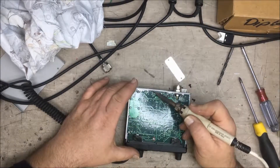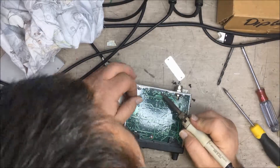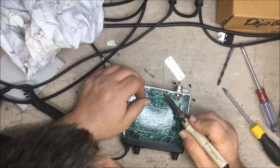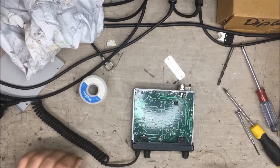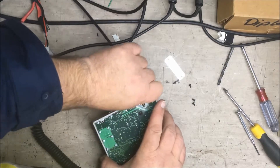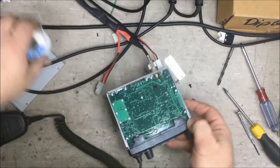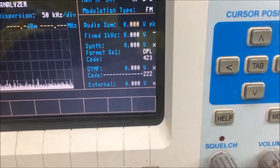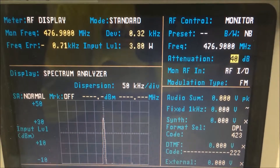Let's solder that into place. Let's test it. Let's check our power now — I'll put our attenuator on because I don't want to overload the test set. 40 dB attenuation. Transmit. There we are — 3.7, 3.8 watts. Problem solved.